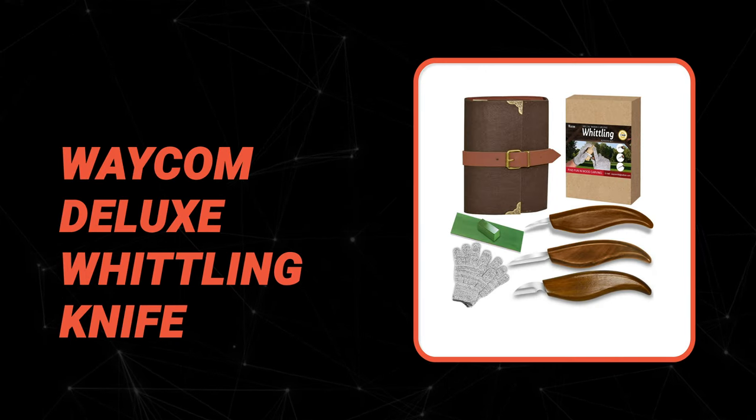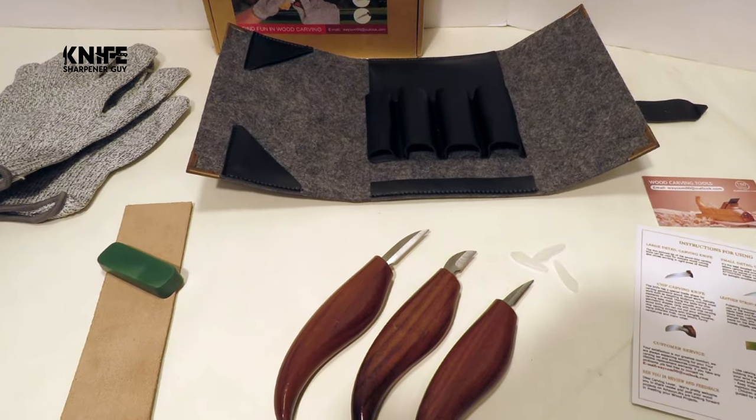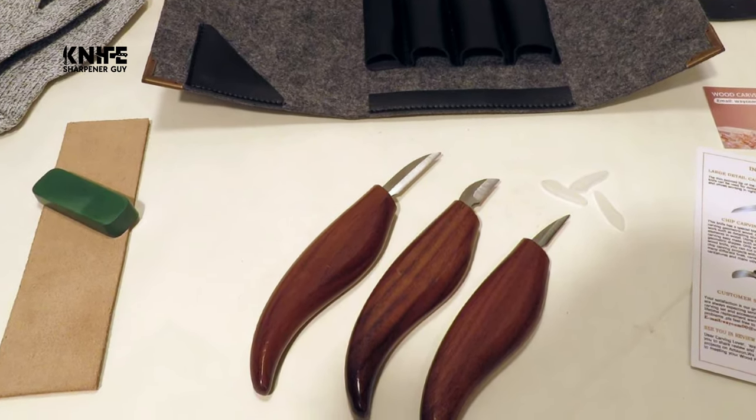The next knife you're about to see is certainly one of the top choices you can make. Number six: the Wacom Deluxe Whittling Knife. The deluxe whittling knife from Wacom is a great choice, featuring a superior blade crafted from chrome vanadium steel processed with high-temperature heating.